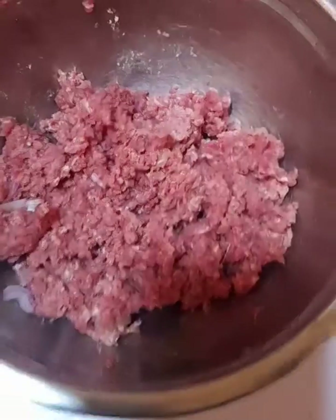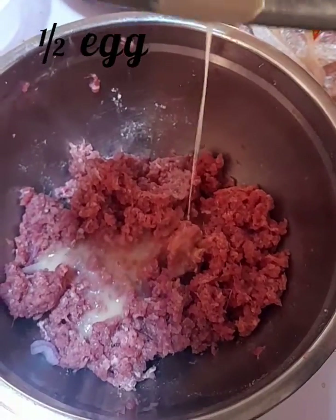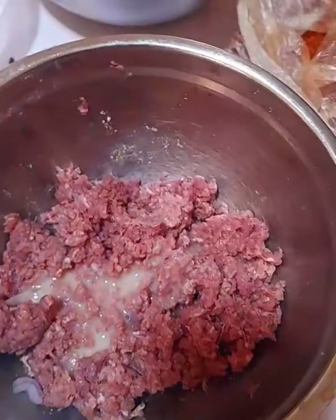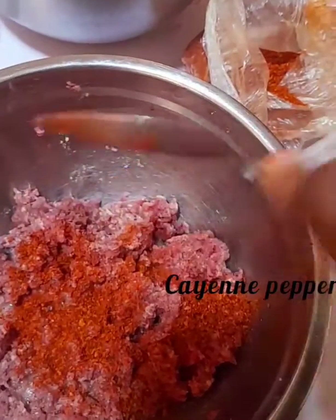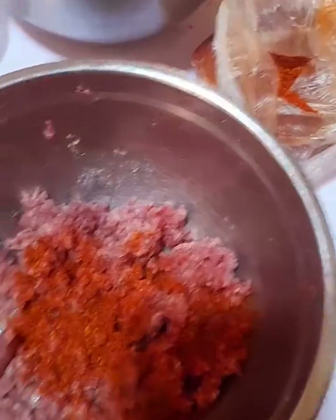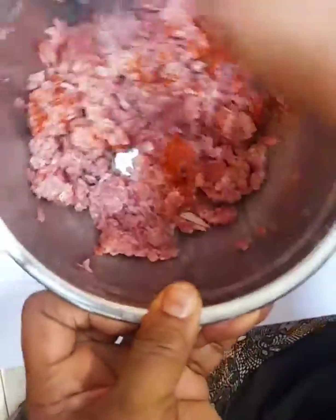Into the meat I'll be adding half an egg — this is not a full egg because the meat quantity is quite small. I'll also be adding cayenne pepper, which is the normal dry pepper they sell in the market. Mix very well to combine, then add your salt.